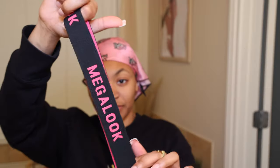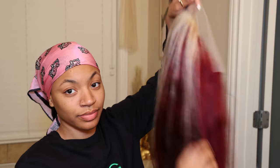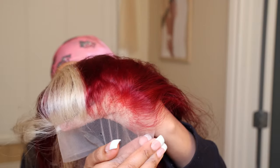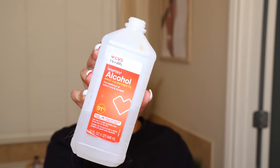They gave me a little goodie bag with an elastic band to hold down my edges, which is so pretty — one of my faves. They also gave me the wig, which is a burgundy skunk stripe wig, about 26 inches, 13 by 6 lace. The color is like a red wine, so that's the number 99J, and it has a skunk stripe in a honey blonde color, but I actually ended up toning it. This is how the wig came — I did very very minimal plucking.